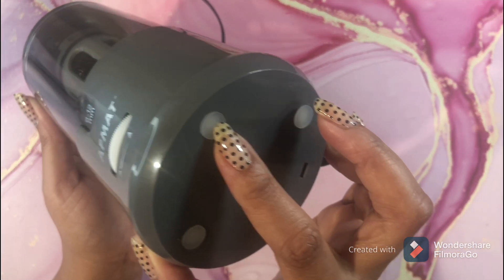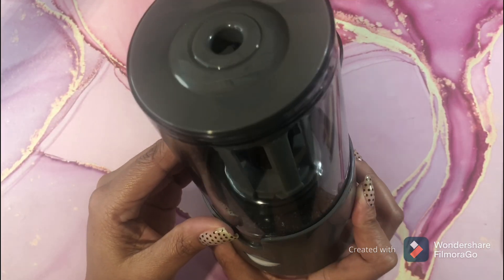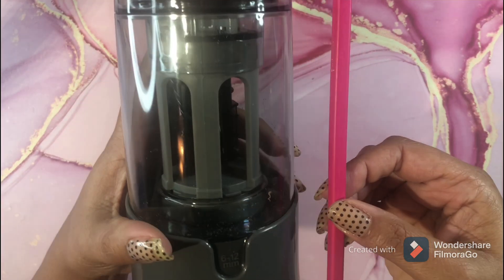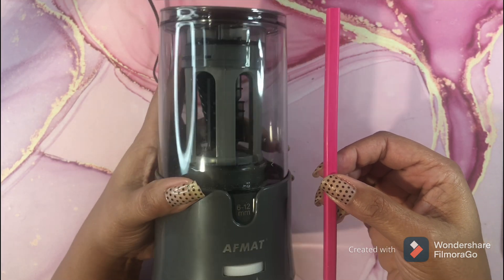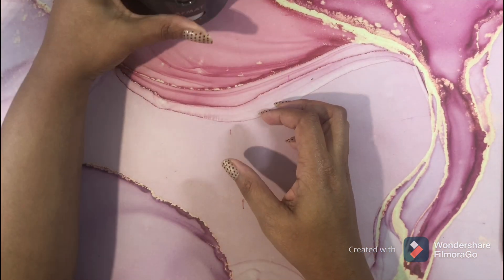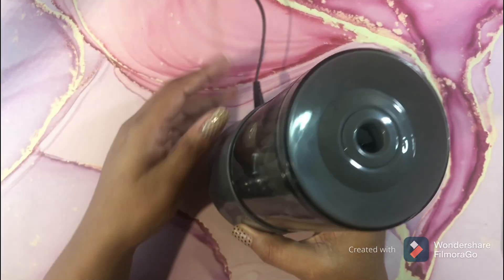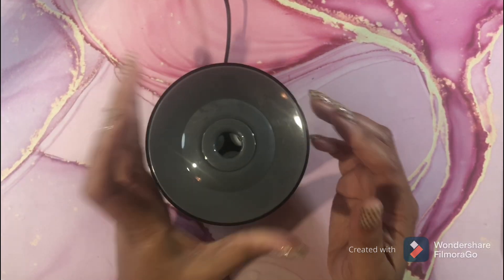You can see the rubber grips on it. It has a large reservoir to catch all the shavings. It's a rather large reservoir but not a very large sharpener overall — here it is next to a Brutfuner pencil for size reference. It fits nicely in the hand and will look great on your desk. It is plugged in; I just keep it plugged in so I know I'm getting maximum power.